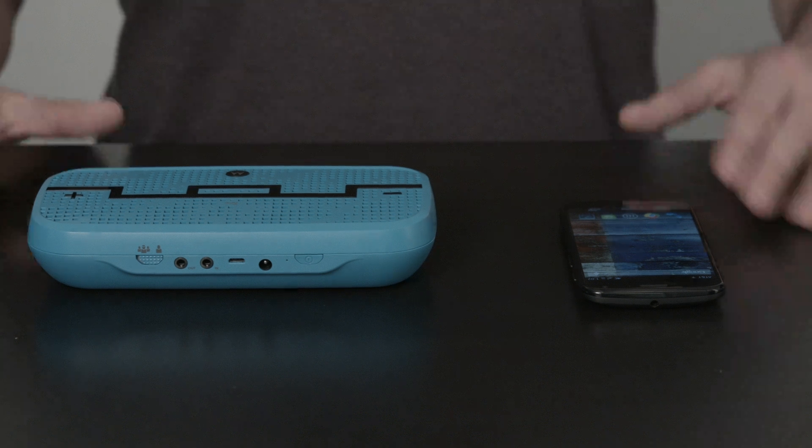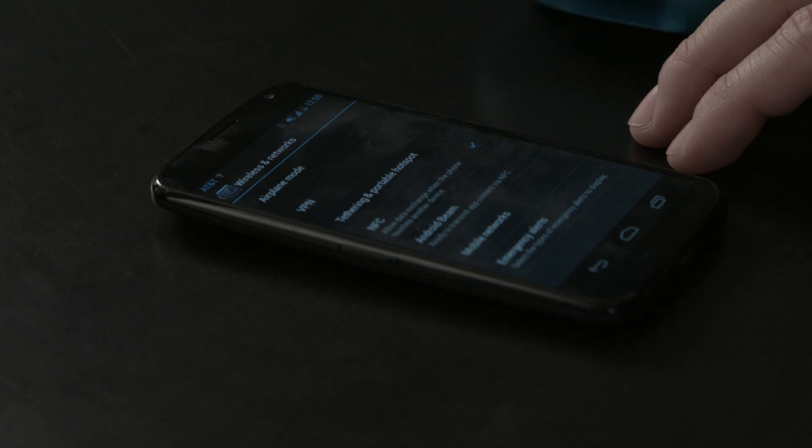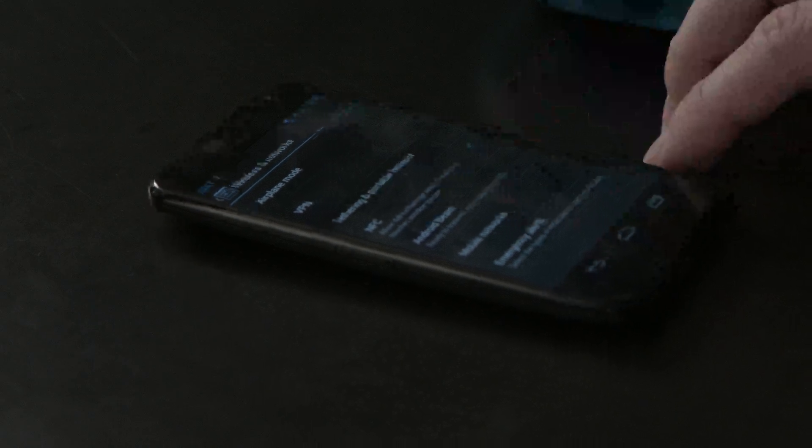To begin, go to the Settings app on your Android phone, turn on Bluetooth, and select More. Make sure that the NFC box is checked, and if not, select it.